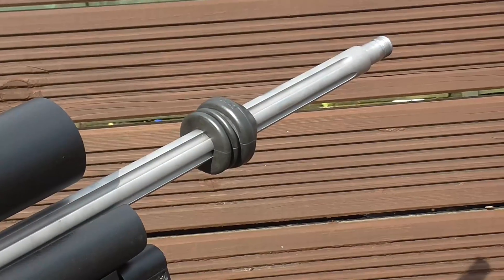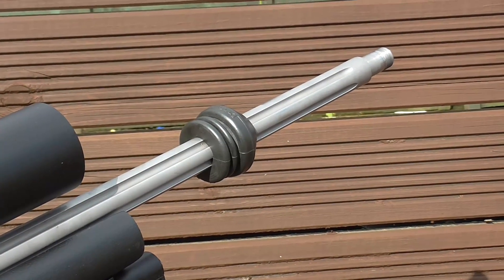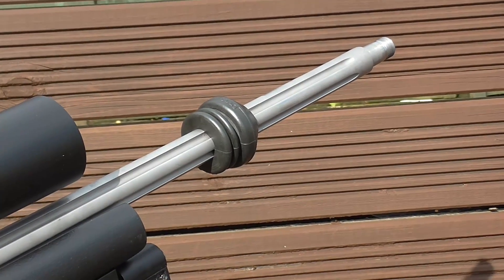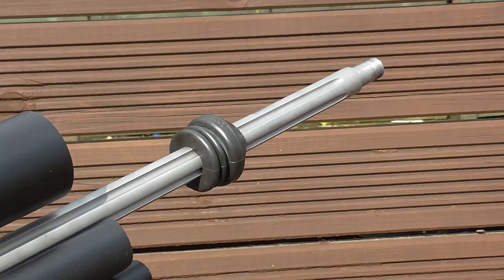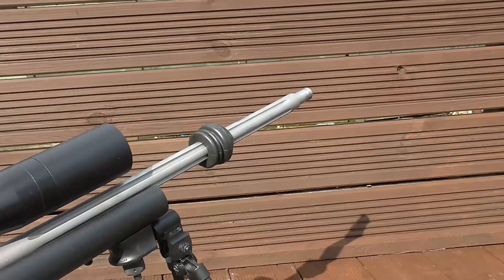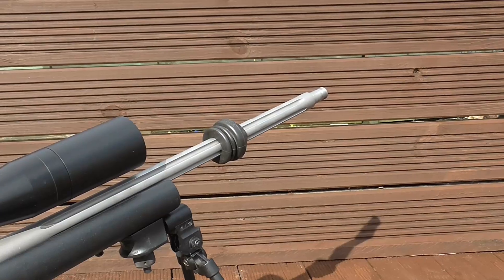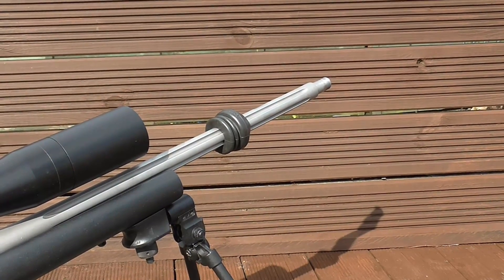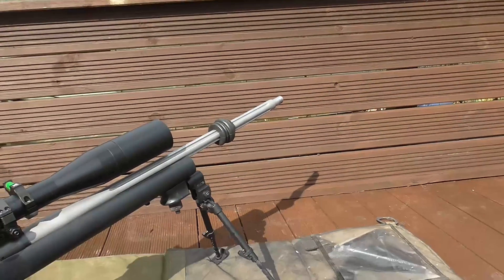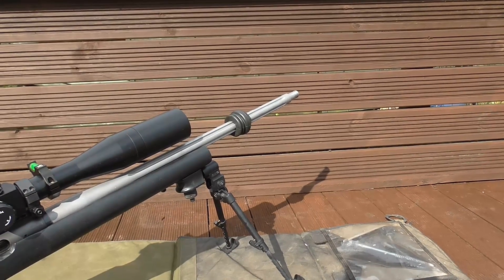This is a LimbSaver — the guys who do the recoil pads — X-Ring De-Resonator. That's a fancy name for a £15 piece of rubber. What it does is, according to where you position it — and it's sensitive to a millimetre — as you slide it backwards and forwards, it dampens the whip of the barrel.